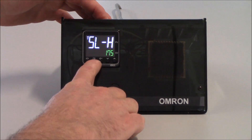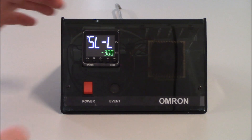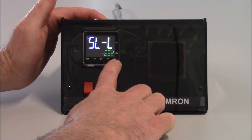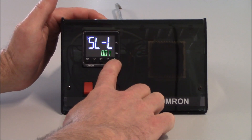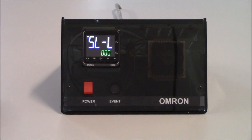Tapping on the mode key once gets me to my next parameter, SL-L, which is my set point limit low value. Since I'm heating and don't have a chiller, I'm just going to set my set point low value to zero using the increment key and allow that to save. So now my set point range is from zero to 175 degrees.